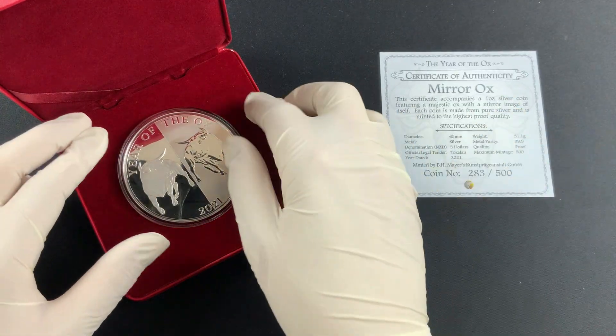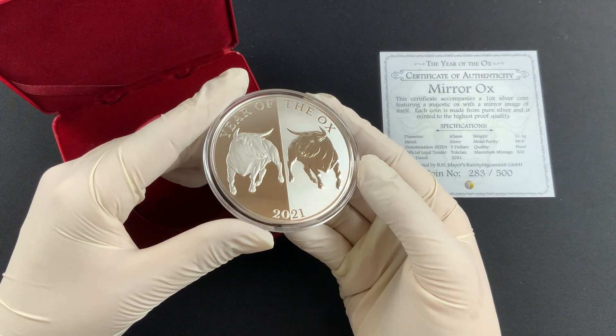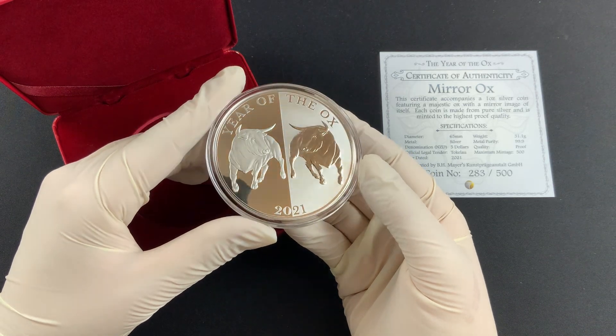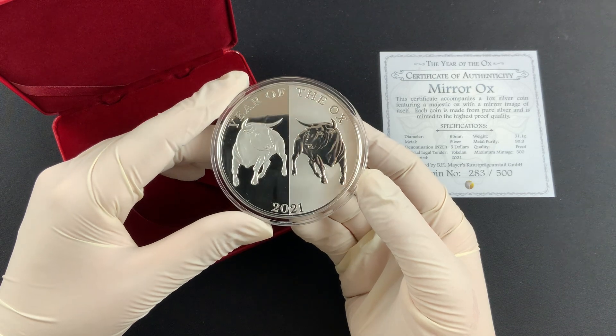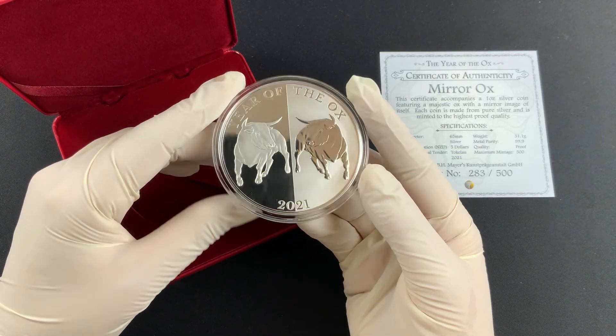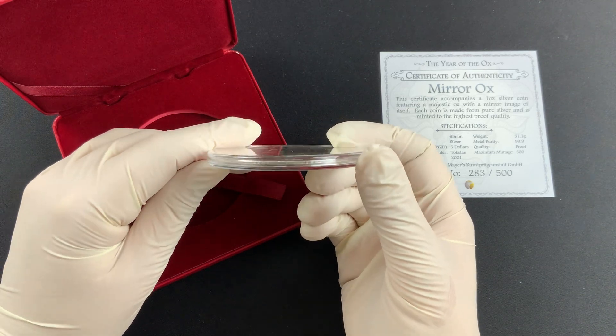I am curious — are there any of you out there that have been collecting this series? If so, I assume you'll be getting 2021, but what do you think of this design? I have to say that ox is looking very fierce. Just looking at the side of the coin — it's very thin. It takes a lot to put one ounce into a 65 millimeter coin.